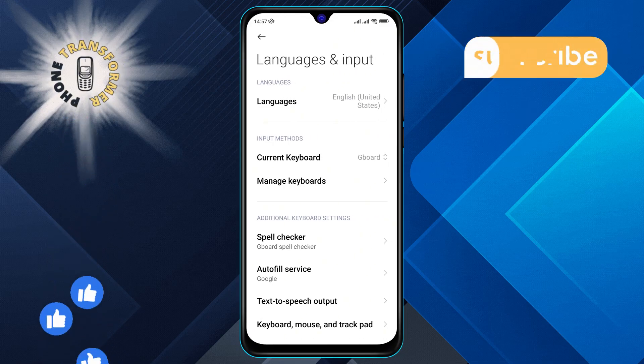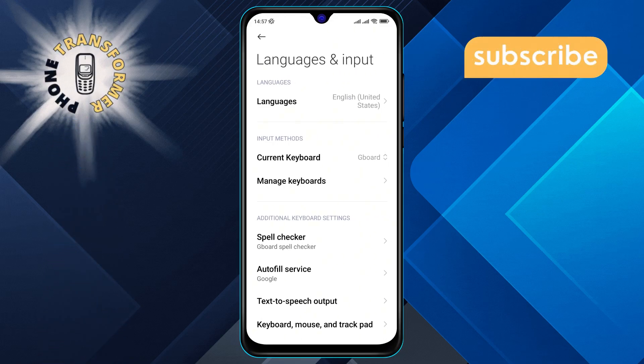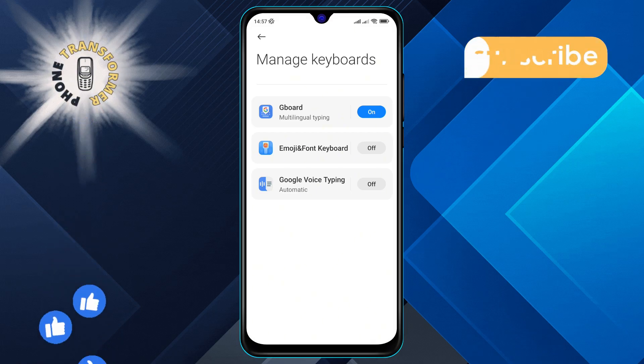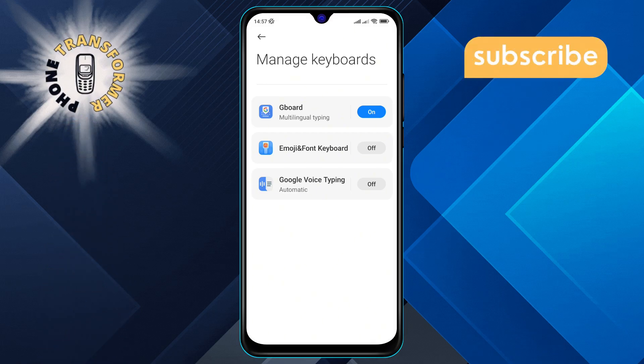Step 4. In the menu, find the Manage Keyboards option on the screen and tap on it. Step 5. Within the next menu, locate the Gboard option and tap on it to proceed.